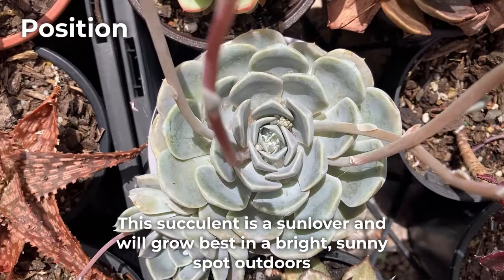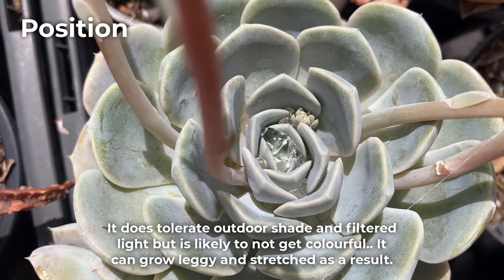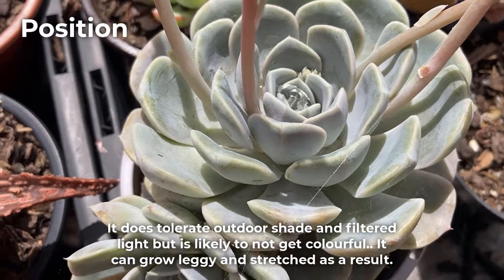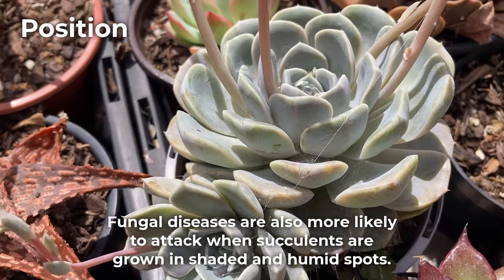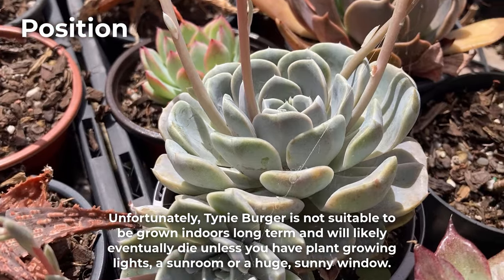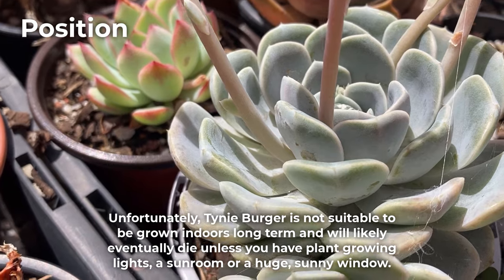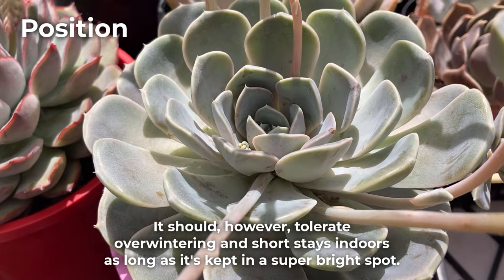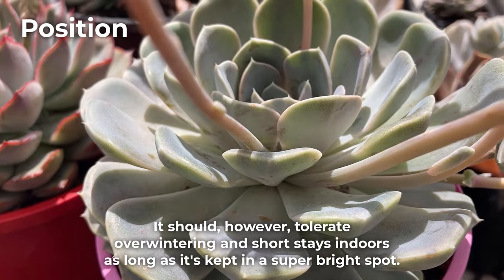This succulent is a sun lover and will grow best in a bright sunny spot outdoors. It does tolerate outdoor shade and filtered light, but is likely to not get colorful, and can grow leggy and stretched as a result. Fungal diseases are also more likely to attack when succulents are grown in shaded and humid spots. Unfortunately, tinyburger is not suitable to be grown indoors long term and will likely eventually die unless you have plant growing lights, a sunroom, or a huge sunny window. It should however tolerate overwintering and short stays indoors as long as it's kept in a super bright spot.